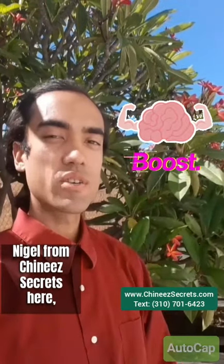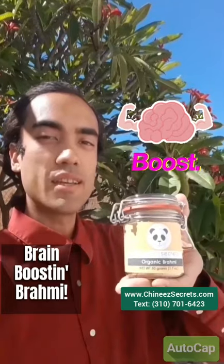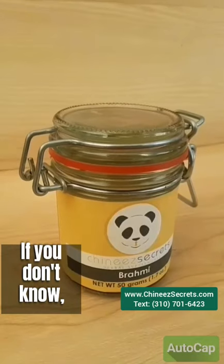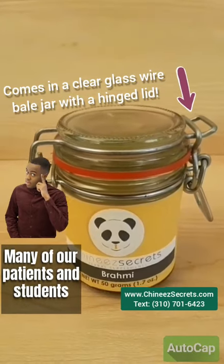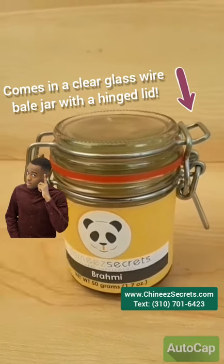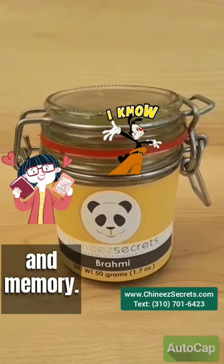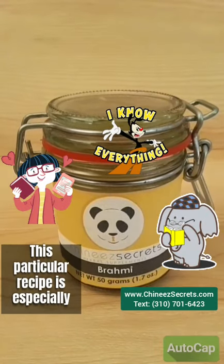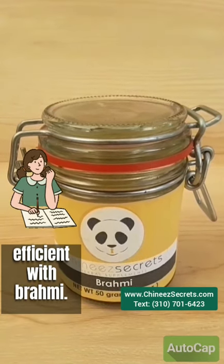Hello everybody, Nigel from the Chinese Secrets here. Today I'm going to show you how to make Brain Boosting Brahmi. If you don't know, Brahmi is an herb that can enhance your cognitive function. Many of our patients and students have used Brahmi to improve their learning skills, grasping power, and memory. This particular recipe is especially good for students, or anybody who wants to make their studying more efficient with Brahmi.